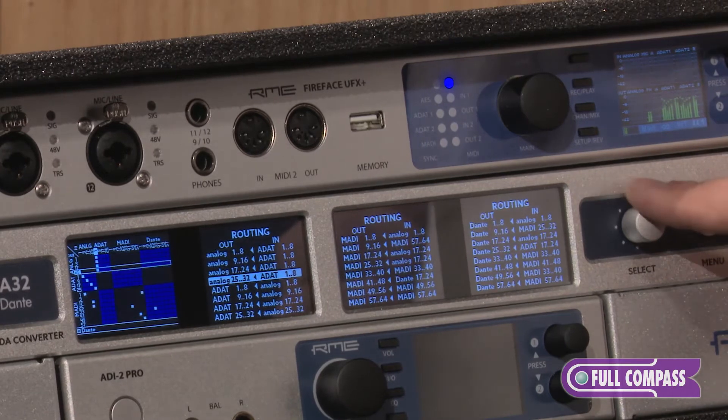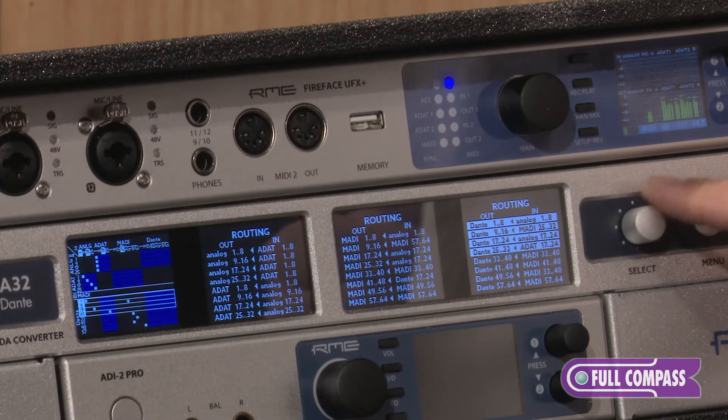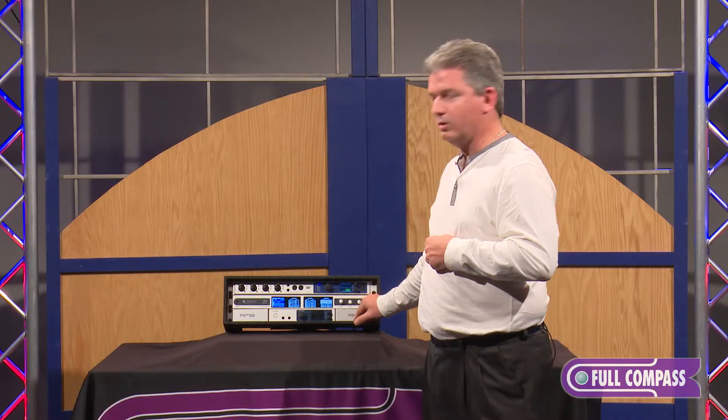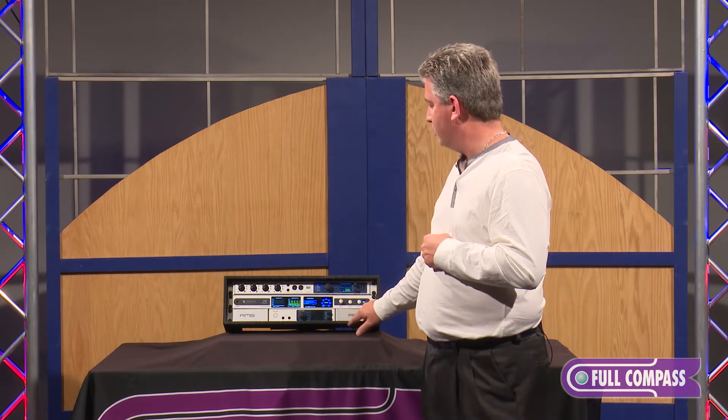Typically what a user is going to do is go in here and you can see all your routing — your outputs to inputs can be set very quickly, very simply. You also can lock these settings out if this product lives in an equipment room or something like that.